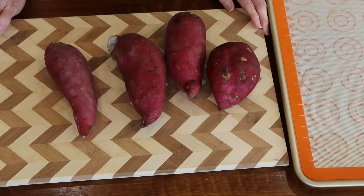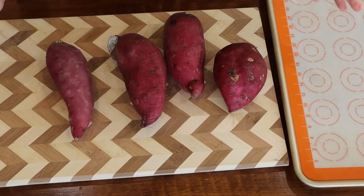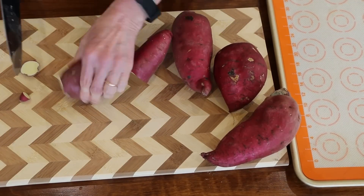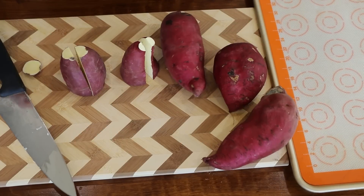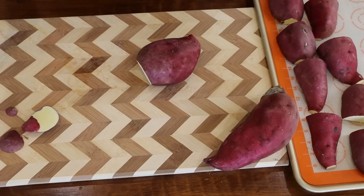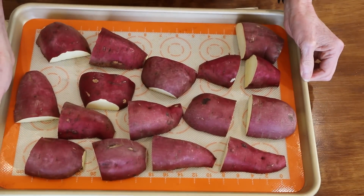I'm going to start with my starches because they usually take the longest. I've got some Japanese sweet potatoes — these are my favorite. I like to cut them in quarters so they cook a little faster. I take off the little ends, cut them in half and then half again, and place them on my lined baking sheet. The oven is preheated to 400°F and these will take about 45 minutes. During the week I can use them in a salad, with some cheese sauce, or in the air fryer for sweet potato fries — they're also great as a snack.